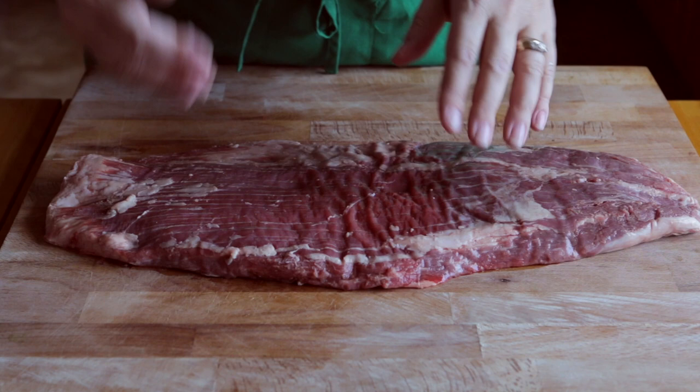In this video I'm going to be showing you how to butterfly this flank steak so that you can roll it up for a stuffed flank steak.